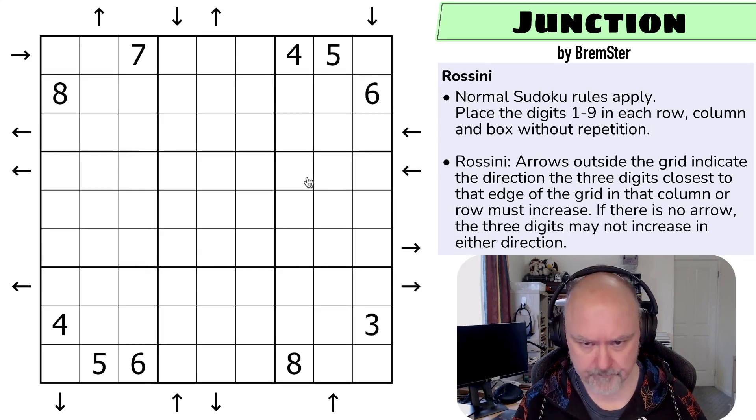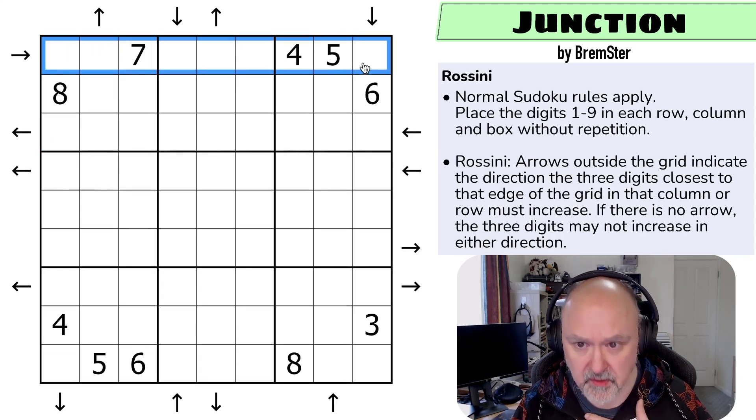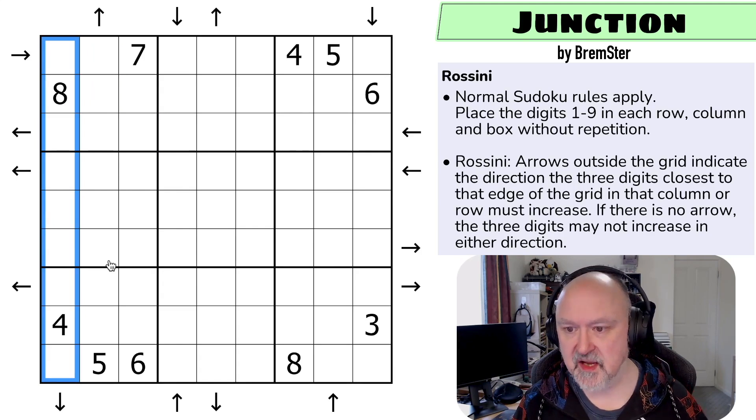So what are the rules? We have normal Sudoku rules apply, so into every box, every row and every column the digits one to nine must be placed without repetition. Then there's the Rossini rule: arrows outside the grid indicate the direction the three digits closest to that edge of the grid in that column or row must increase.